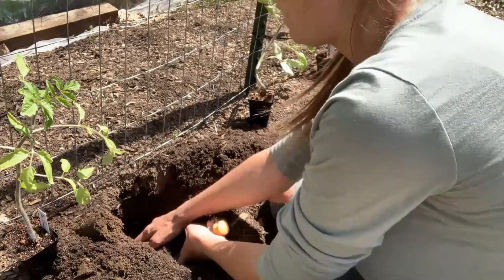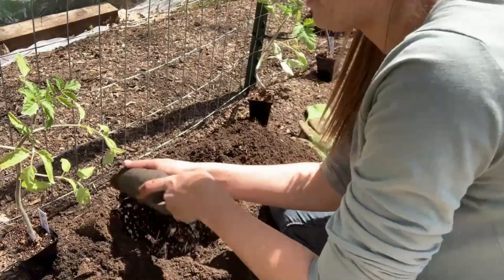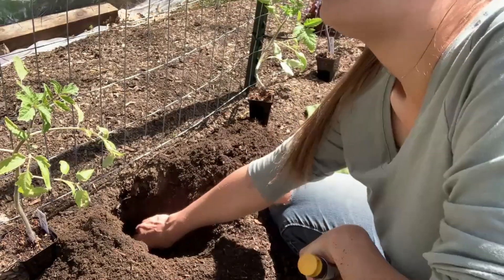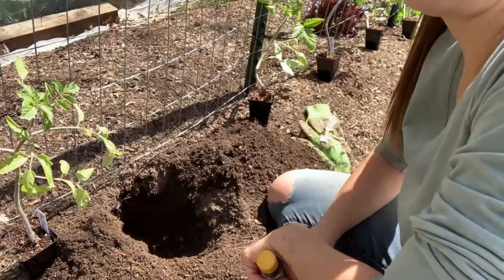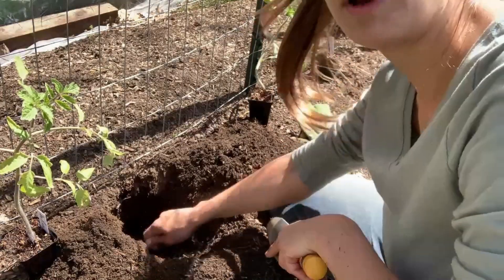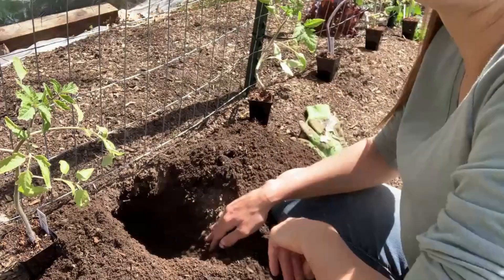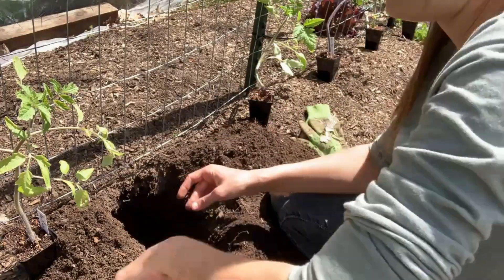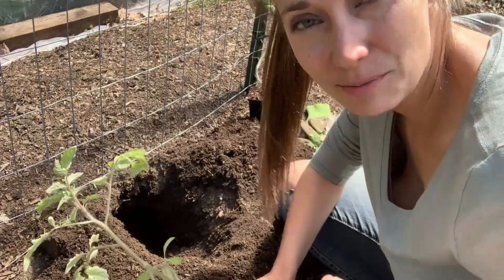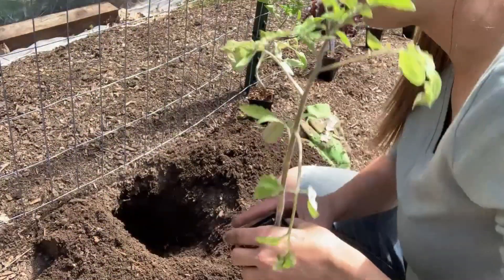Now, you want to plant tomatoes after your last frost date has passed. Tomatoes are a frost-sensitive crop and if you plant them and a frost comes, it's going to kill them. Today is May 11th in Connecticut and our last frost date is usually around May 15th, so technically I'm taking a little bit of a risk. But I checked my 10-day forecast and the lowest forecasted temperature for the next 10 days is 49 degrees, so I think we're going to be safe.